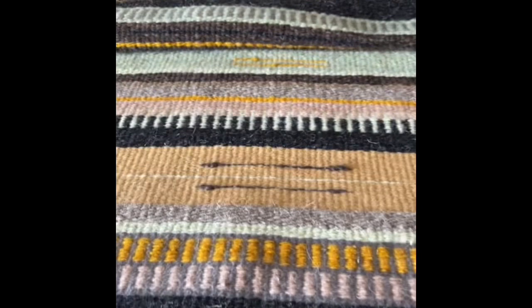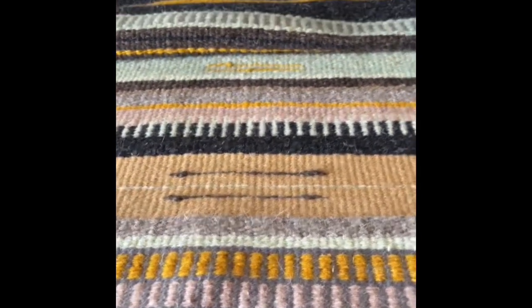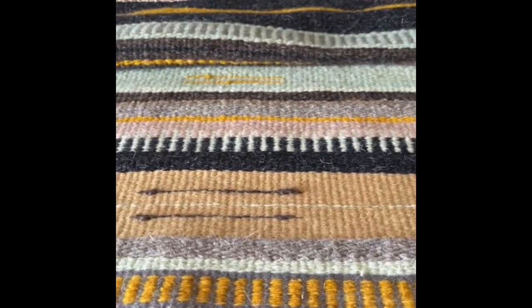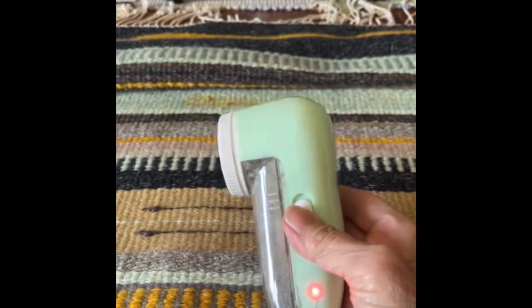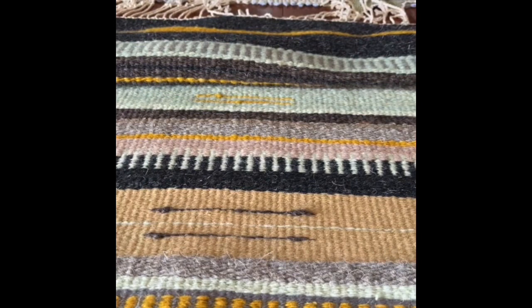I know some people actually use animal clippers first and then a sweater shaver. You can hear the buzz buzz buzz and you can see I've been shaving — the little container is full so I'll need to empty that out.